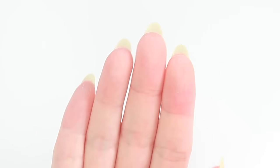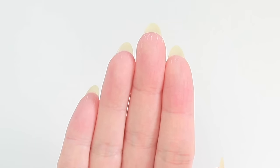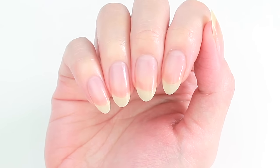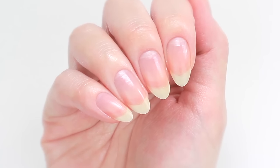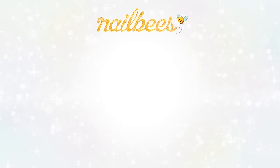Check the nails by looking from the palm side and if they look roughly the same, it's all done! I hope this video was useful. If you have any questions or any other nail shapes you would like to see, please let me know in the comments below. Thank you so much for watching and I'll see you in the next video!